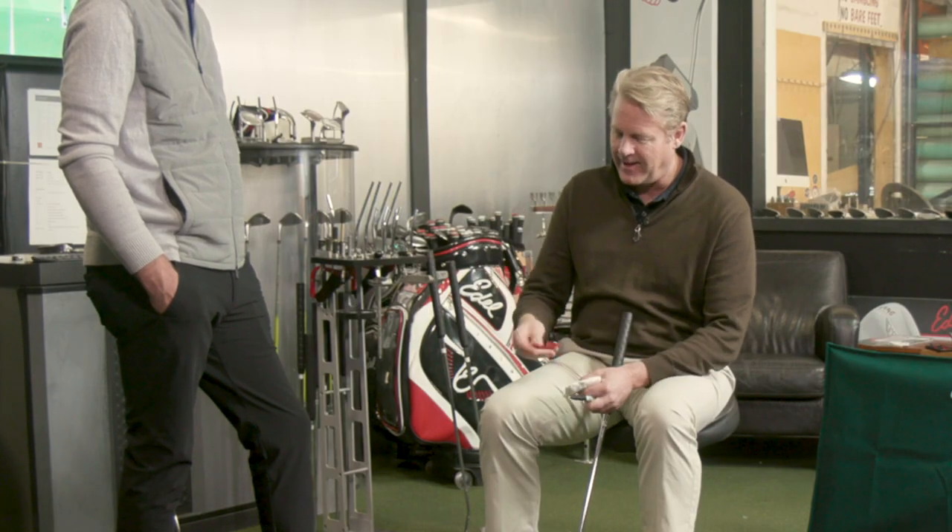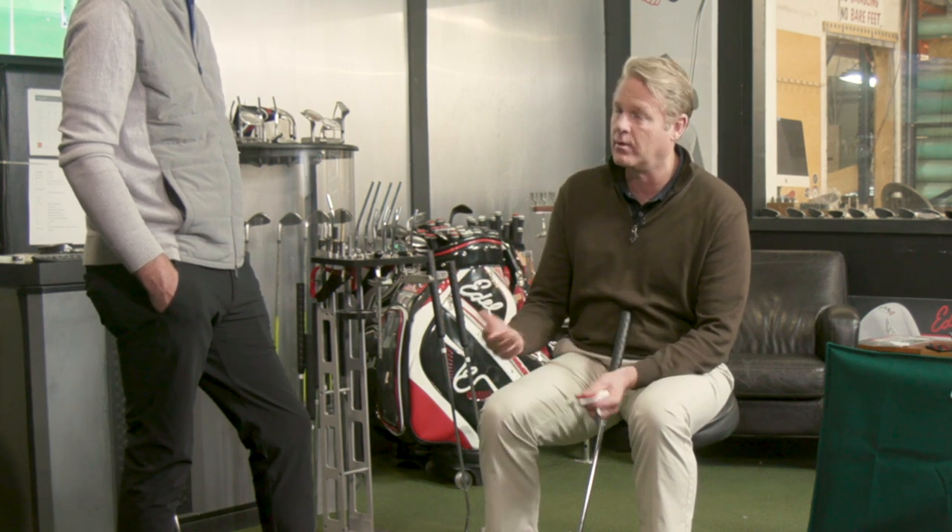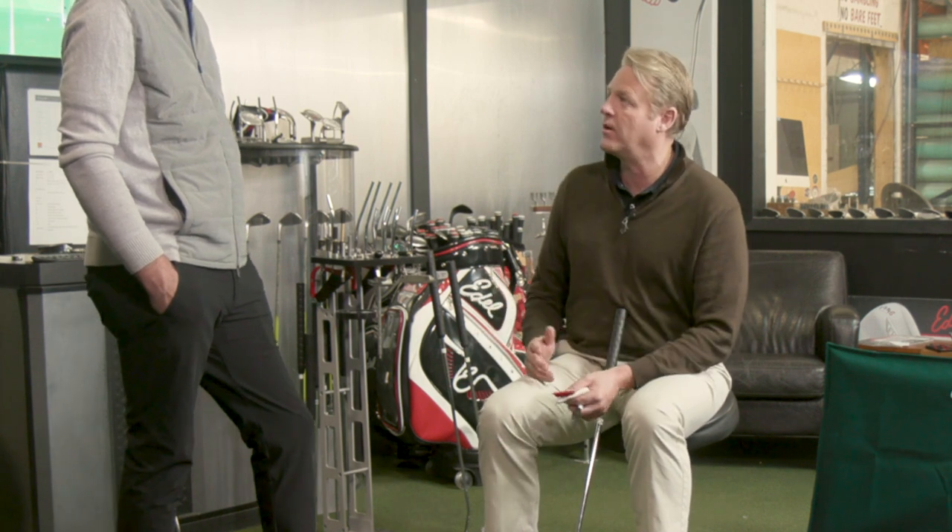Years ago I knew how important lines were and I had to create something that let me change lines. So we have this wet erase marker and a line template I invented for the fitting process — so I could test without throwing the baby out with the bath water. You could have all these great attributes in a putter, then put the line in the wrong spot and totally ruin it, like putting a weird ingredient into a nice cocktail. So lines are very important, and I created this line template.